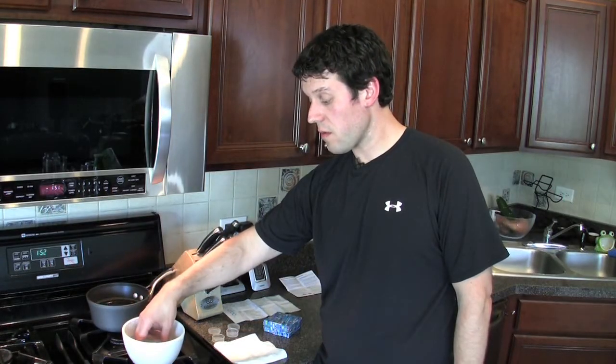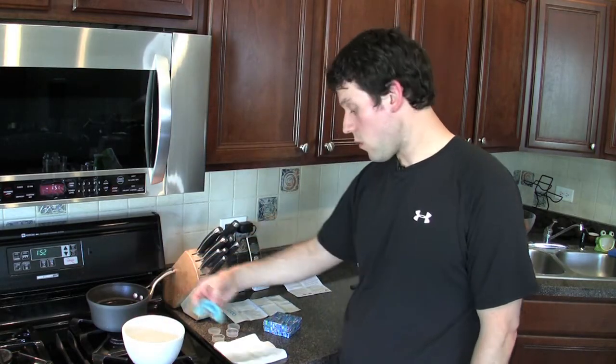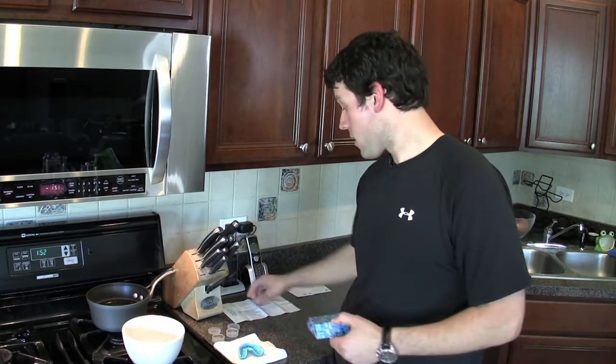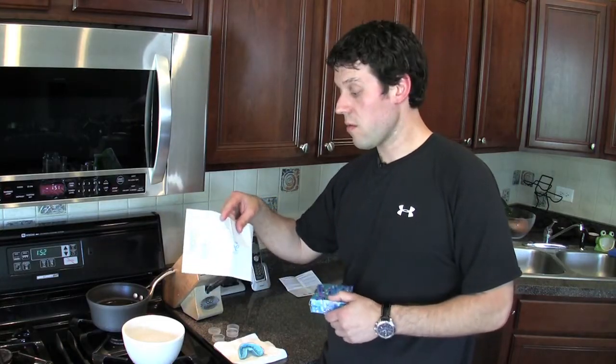So my custom mold has been completed. I take this and rinse it off nicely in some cold water, place it on a towel and let it air dry. Once it's completely dry, I can put it back in the box, place the box inside the envelope and ship this back to OPRO in the UK.